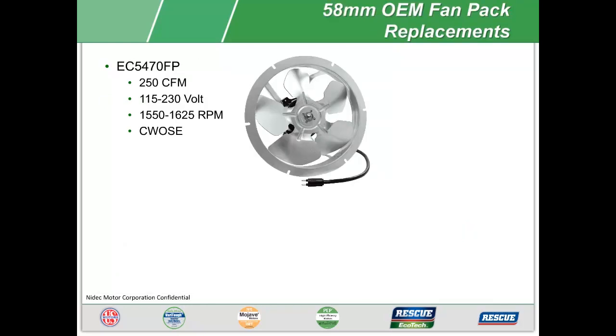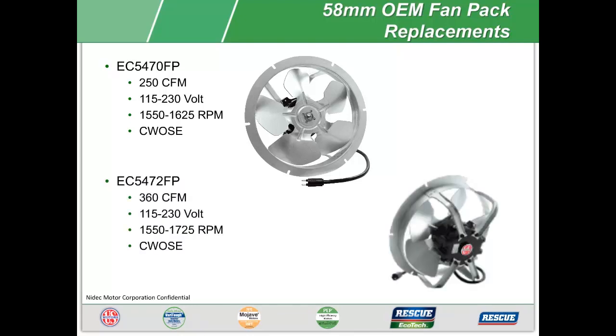The Rescue ECM watt motor is also available as OEM replacement fan packs, with the motor and mounting shroud included. The EC5470FP is rated for 250 CFM, 115/230 volt, 1550 to 1625 RPM, and has counterclockwise opposite shaft end rotation. The EC5472FP is rated for 360 CFM applications. Keep in mind these fan packs use the same EC5411E as their base motor, with a different fan blade to achieve the required CFM.